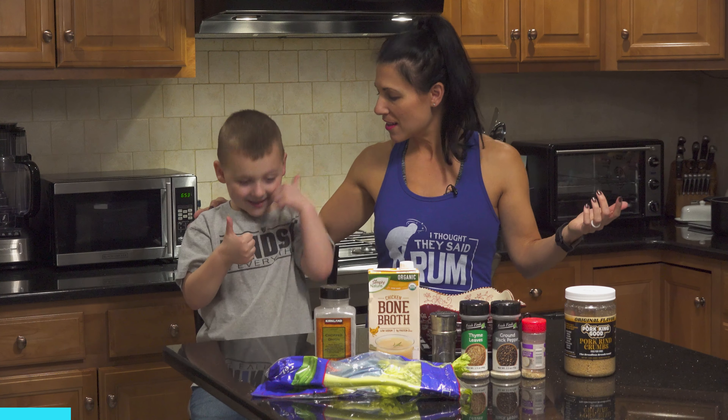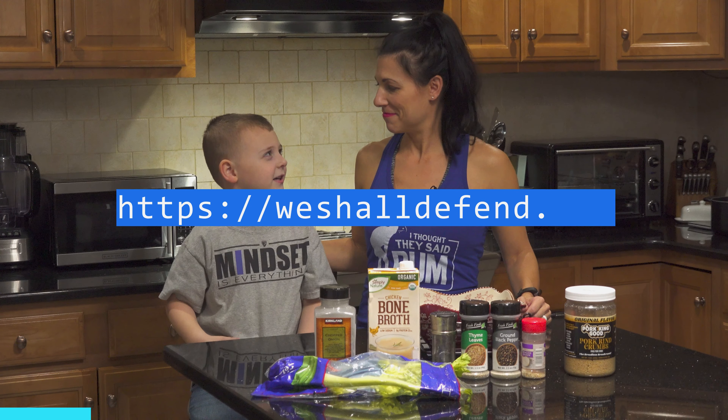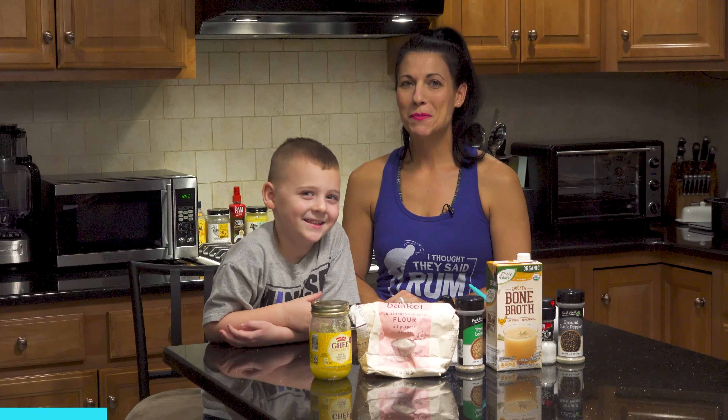And if you like our shirts, Logan, where do we get these awesome shirts? WeShallDefend.com. Welcome to Food Tip Tuesday.